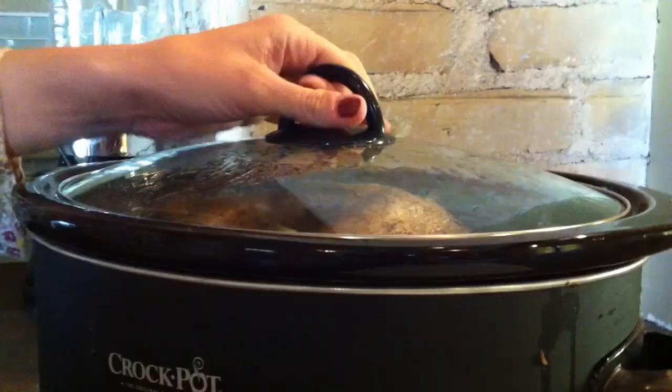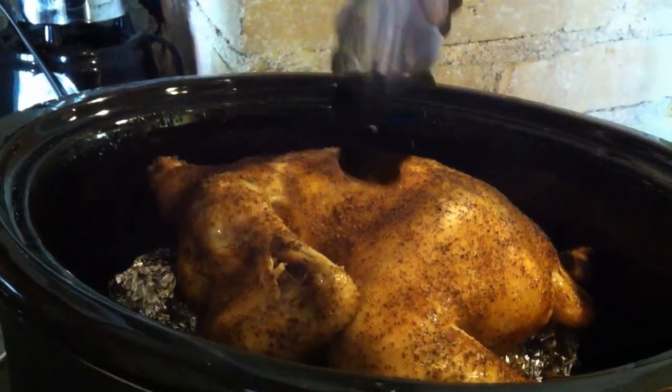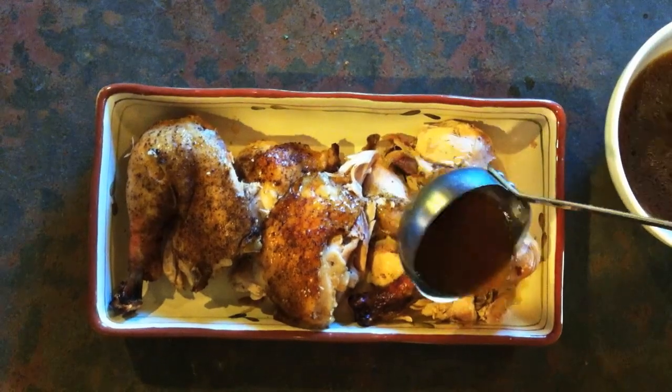After six hours on high, this chicken is going to be so moist it's just going to fall off the bone. So just take it out, put it into the portions you want, and then go ahead and start plating it.